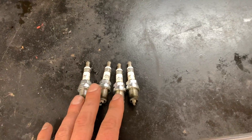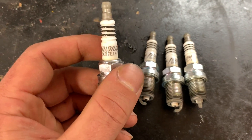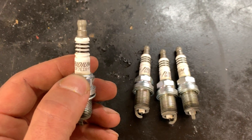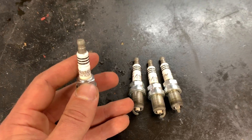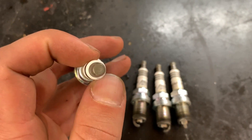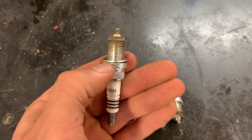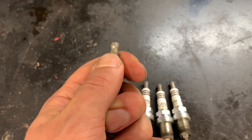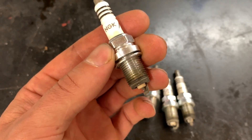These are the four plugs I removed from the S2000 — I'm still questioning their authenticity. These are BKR7EIX-11s. Some things to look for: smudged writing — these ones don't appear to have it. Look for lettering and printing that's off. Also look at the top of the plug for an indent — this one is very slight. Check the crush washer to see if it's falling off. Some guys will actually try to spin the porcelain portion, and some actually rotate, which would definitely indicate a counterfeit plug.